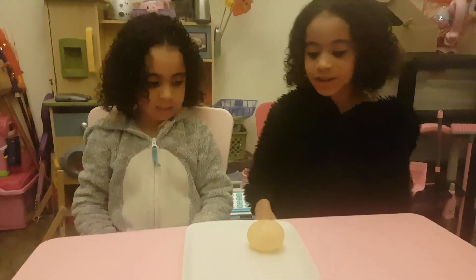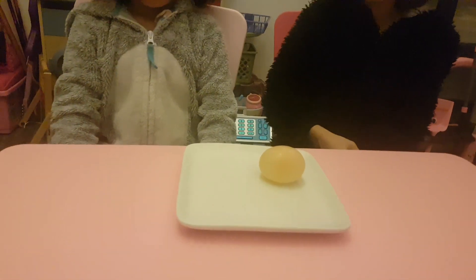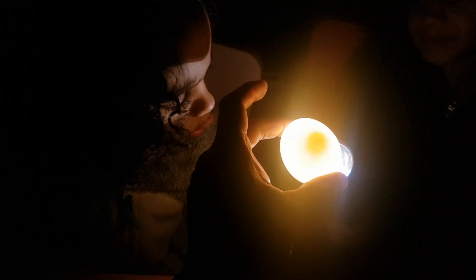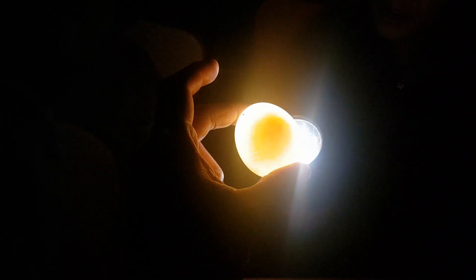Let's see if it glows in the dark — that'll be interesting. Wow, look, you can see the yolk inside the egg. That's amazing!